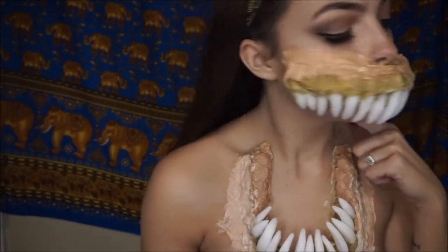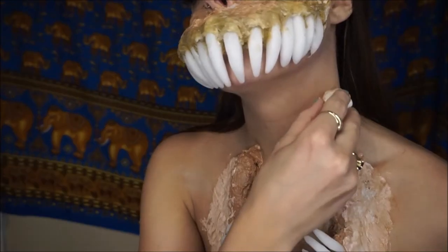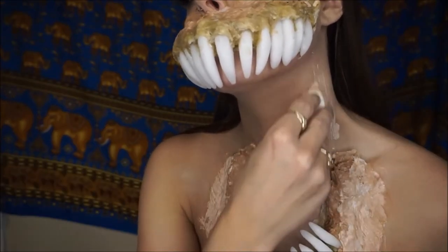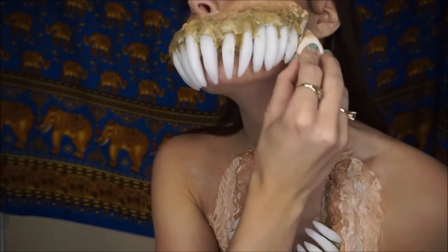To connect the bottom and top jaw, I'm just using cotton and liquid latex like we did before. First just add a line of latex to draw out where you want it and then add the cotton. Then you can blend it in with some more latex.